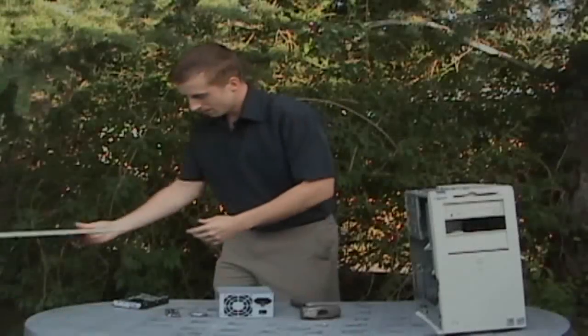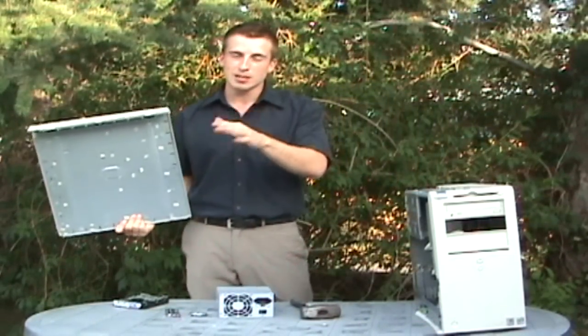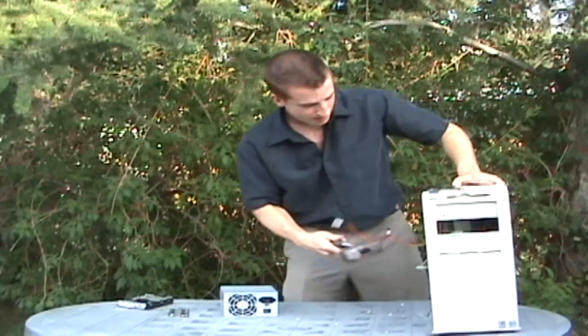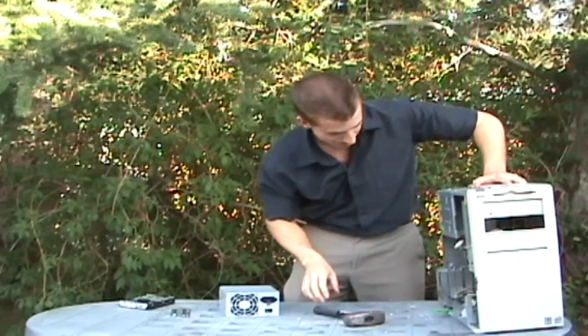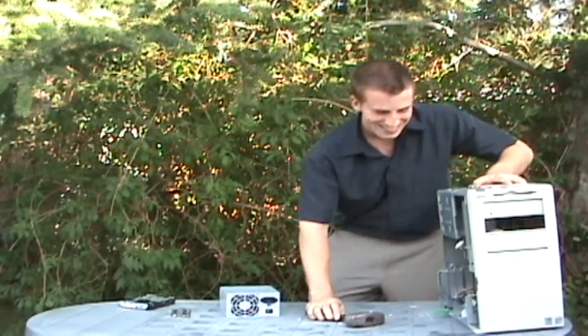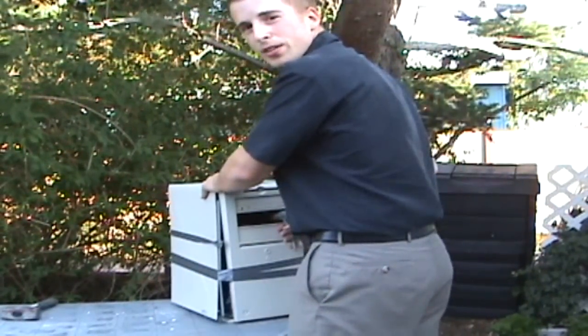Wait — is it recording now? Yeah. Okay. Now we're just going to gently put that aside. Tight fit. Now what do I do? No Tetris for her. We're done.